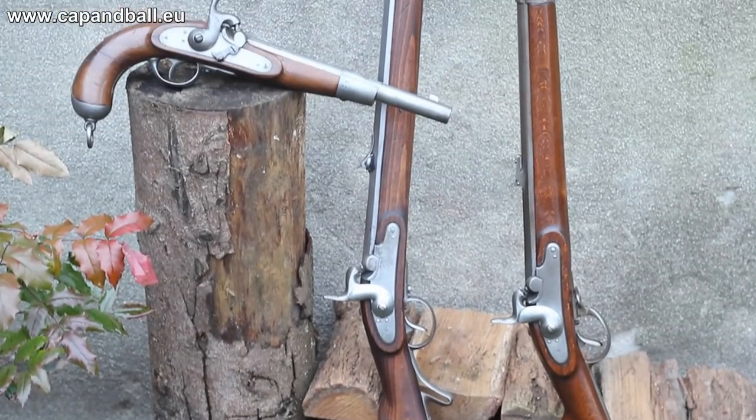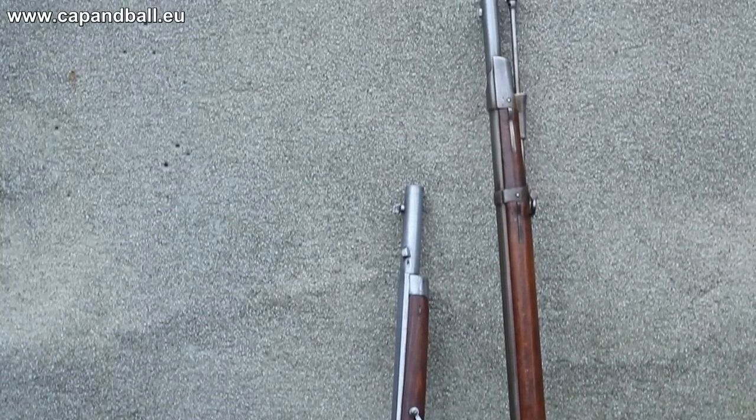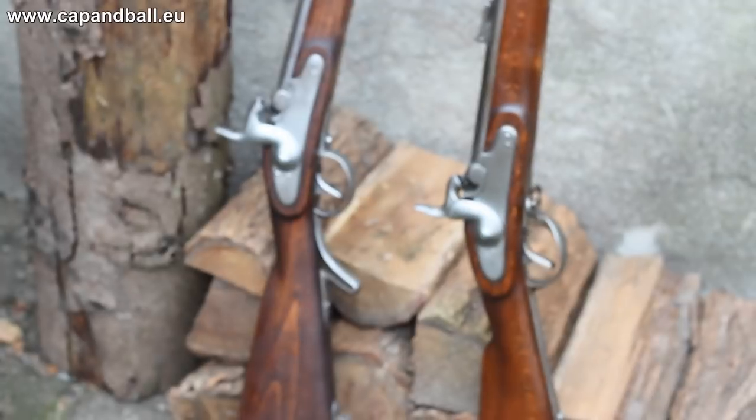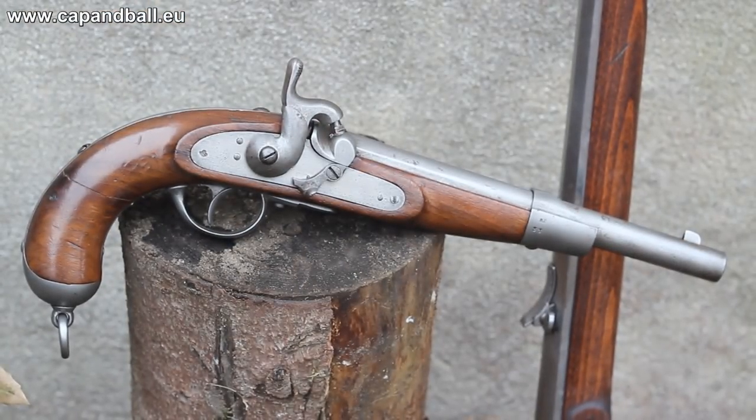In 1852, a whole new set of rifled muzzle-loading arms were accepted by the leadership of the Habsburg Army. The Lorenz infantry rifles, the Jägerstützen, and the rifle for the special troops were the first general issue rifled arms of the monarchy.